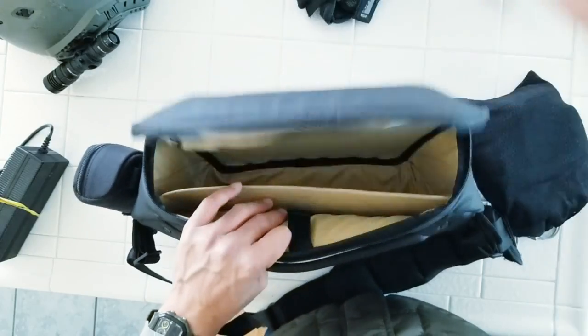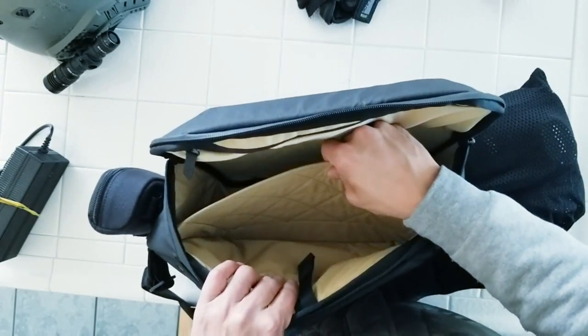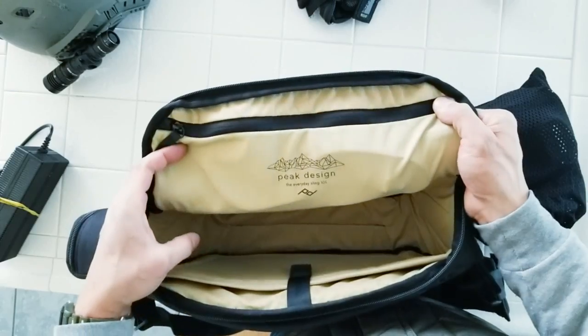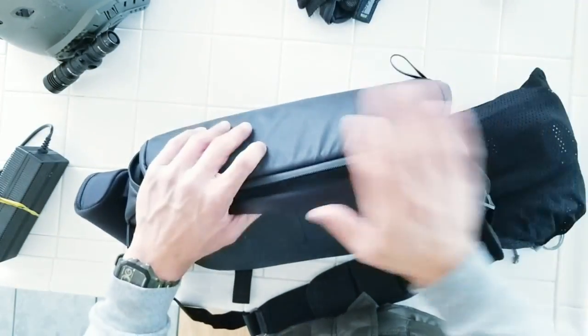Inside there's also a big pocket and then a compartment here for your laptop or tablet, which is what Peak Design intended this section for. Just a beautifully designed bag overall.